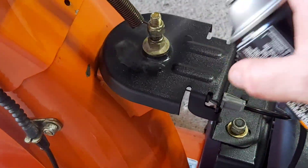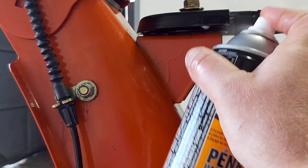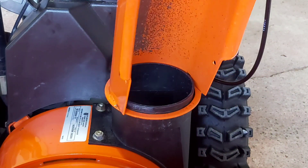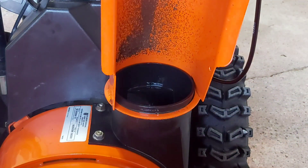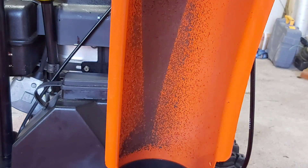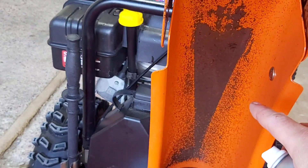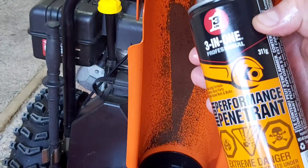Over by your chute as well as up underneath of it, and right where your chute rotates — you can hear it sounds a little bit dry, so we're going to spray that. My chute has a little area where the paint's worn off. I do this pretty much after every time I use the snowblower — spray it down with penetrating oil or rust check. As you can see there's not even surface rust on it, so it's well worth its weight in gold for the sake of a couple dollars in oil.